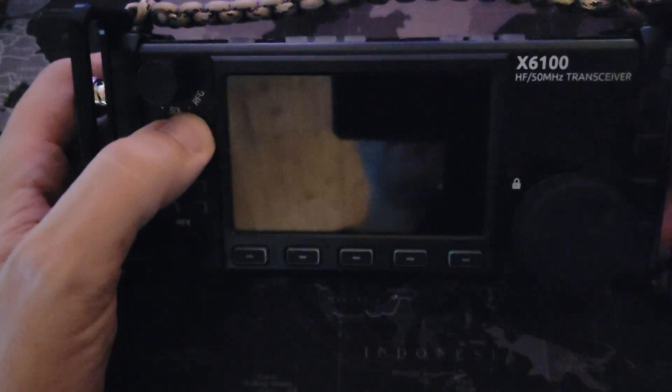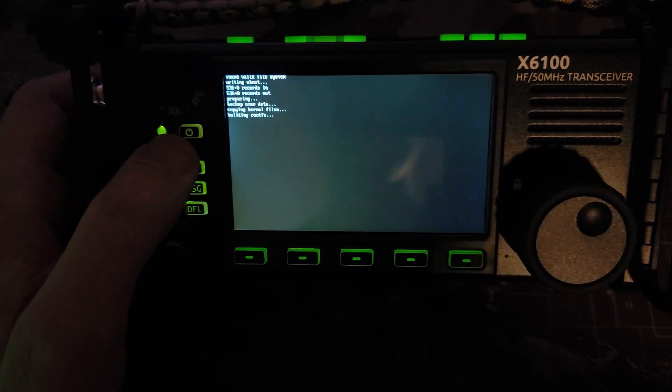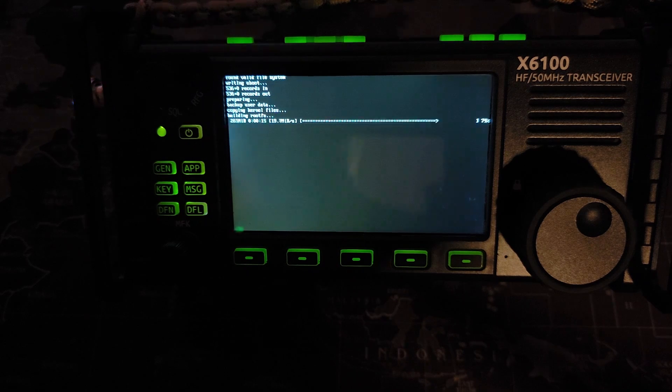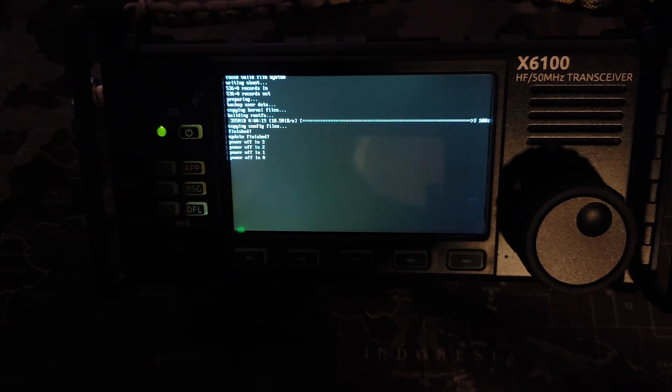SD card in, power up. Could it be? There we go — feels like progress. Building rootFS, copying files, copying config files, update finish. It's going to power itself off in three, two, one, zero. And it's powered off. Now we can remove the SD card and turn it back on.